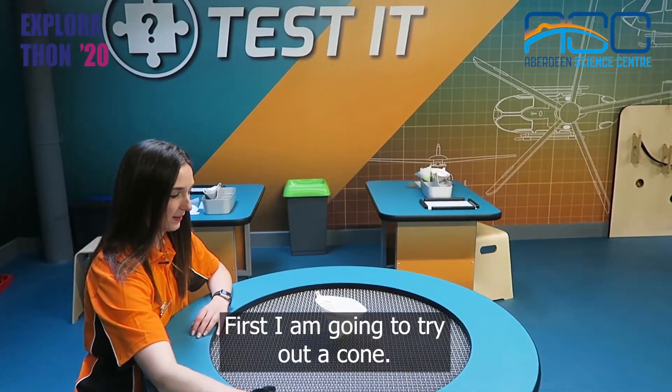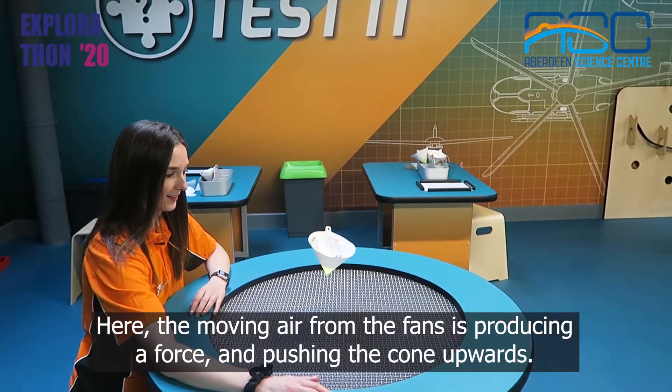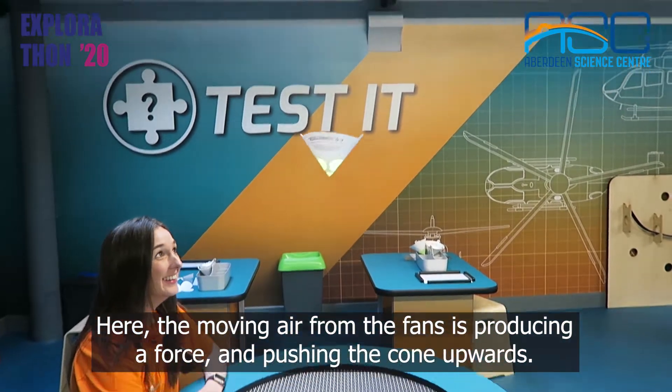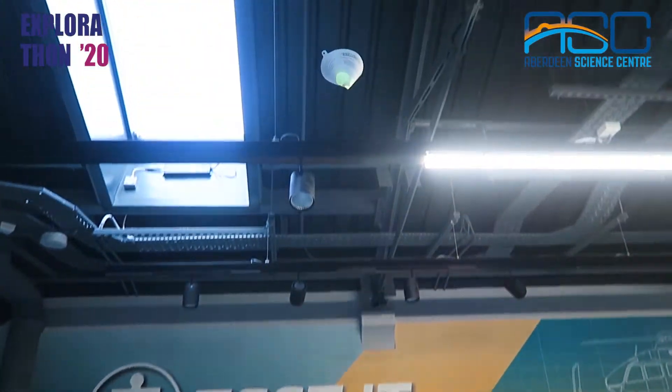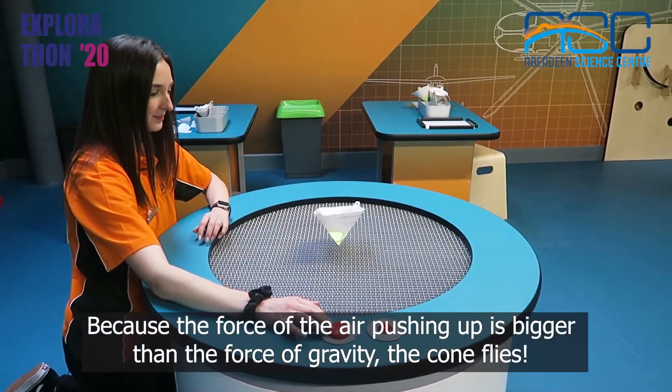First I'm going to try out a cone. Here the moving air from the fans is producing a force and pushing the cone upwards. Because the force of the air pushing up is bigger than the force of gravity, the cone flies.